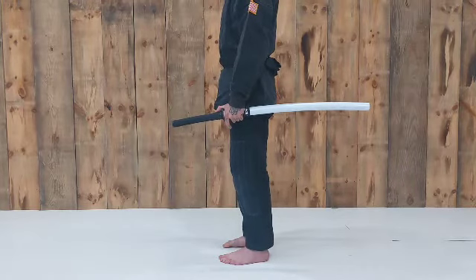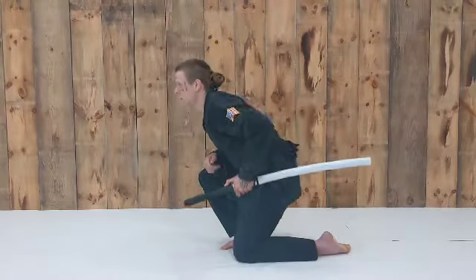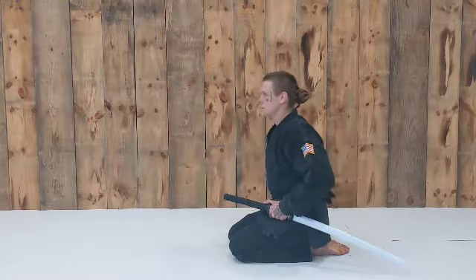Right hand comes down to the left knee to keep it from binding. Left knee touches the ground first. Come into full seated seiza position.